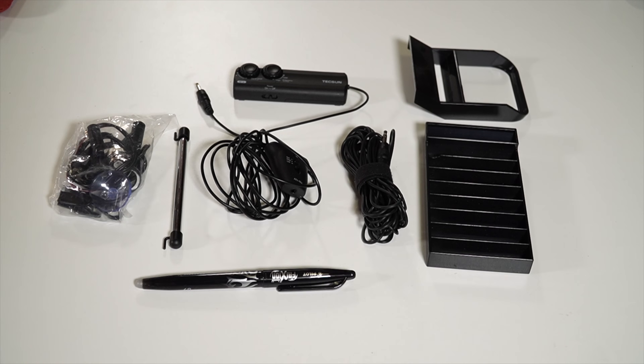Hello, thanks for clicking on the Ham Radio Crash Course. Today we are going to be looking at a nice little portable shortwave receiving antenna, an active loop antenna, the Texan AN48X. Let's check it out.